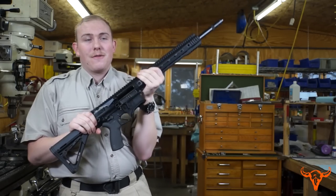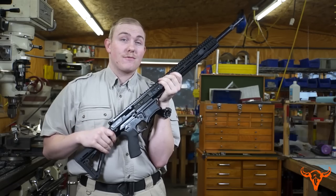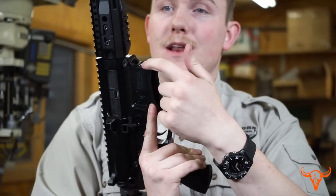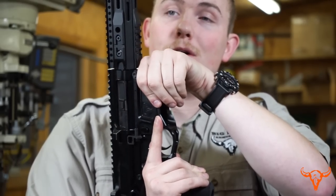The rifle has a standard ejection port cover. However, the receiver is also special — a lot of shooters like to hold the rifle with their hand forward, so our receiver has grooves cut into it so your hand does not slip up or down, and it is cut slightly concave to give your knuckles a place to sit while firing.